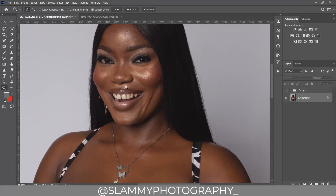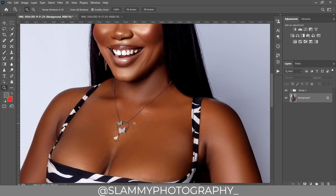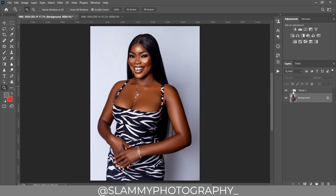Watch this video to the end to learn the best technique to pop your image and get a beautiful result using a smart dodge and burn technique in Photoshop. The method is easy and the result is great.